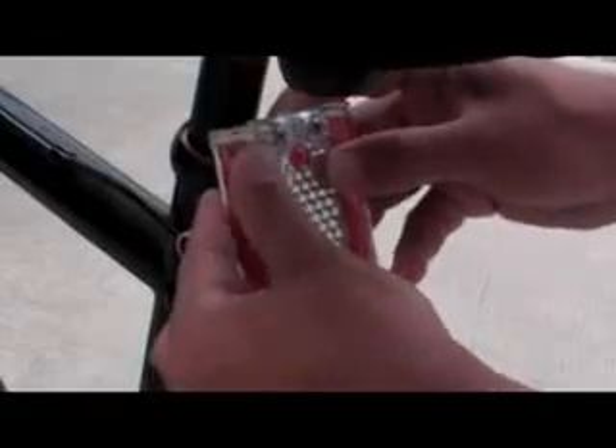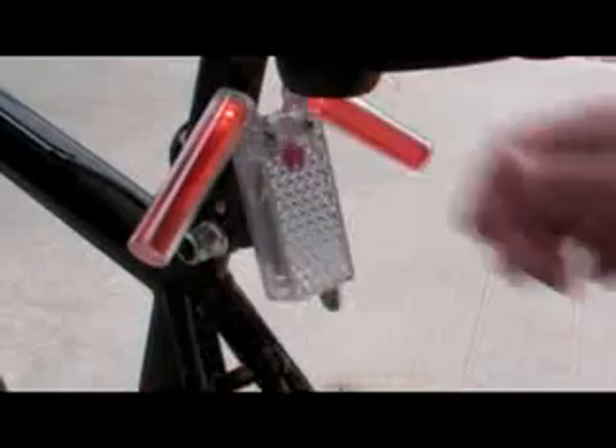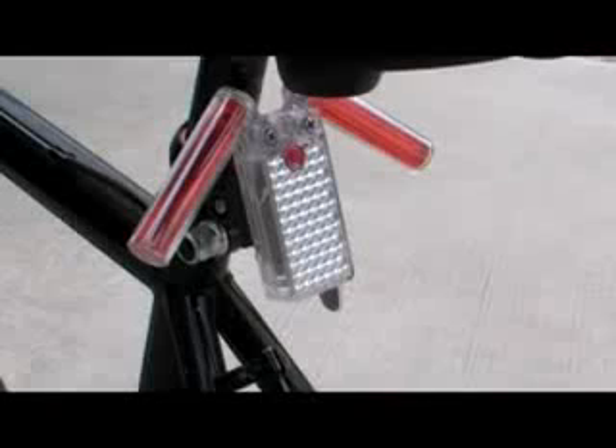The LED 48 comes with a bike clip. This allows you to clip the unit to the stem of the bicycle seat, making it much safer for a nighttime ride.